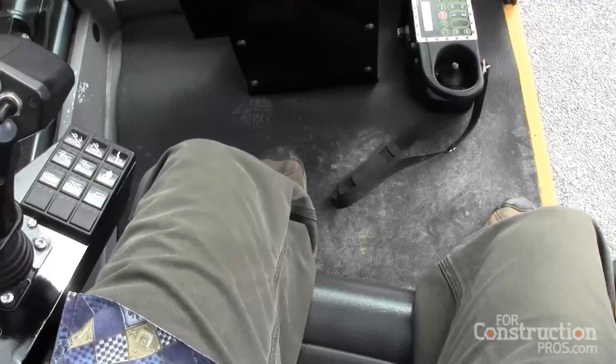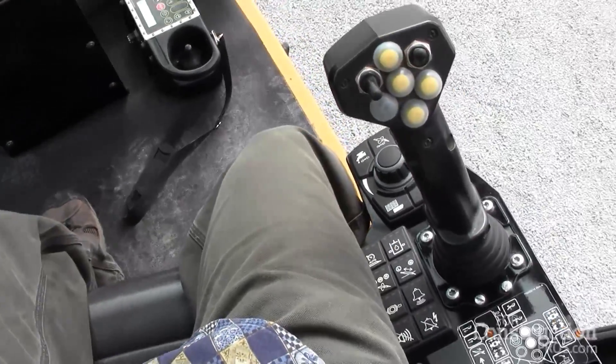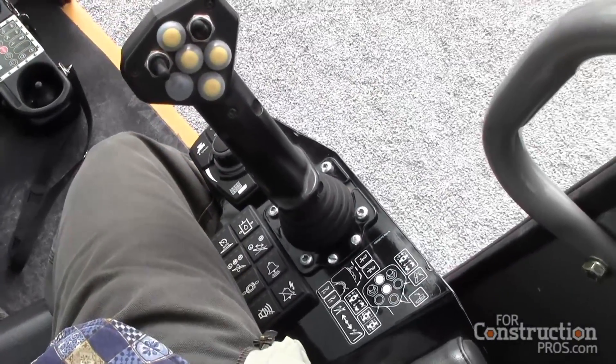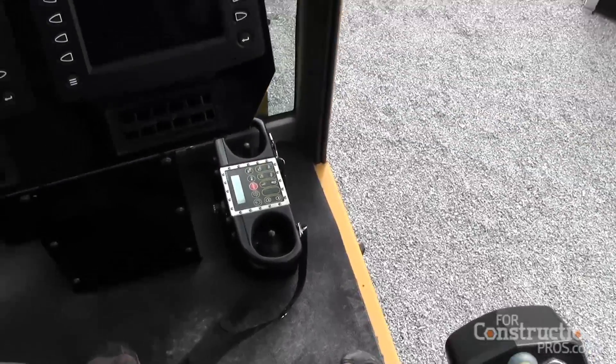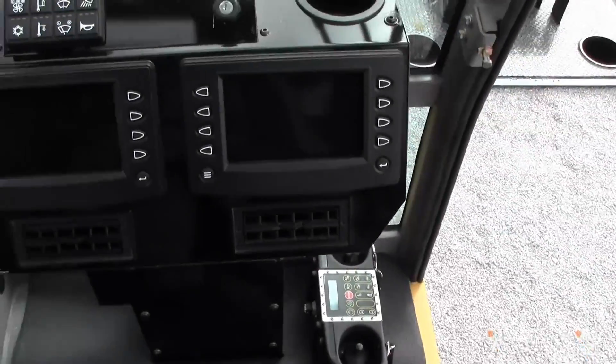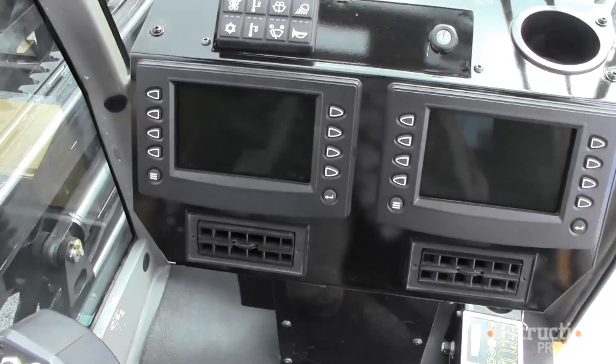One of the major things we can see here is a common controls package. We see a lot of contractors moving up from other rigs, so we have common controls all the way through our HDD lineup now. If someone is familiar with a Vermeer machine, they can already hop in this machine and have the basics and understand how to run it.